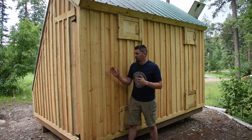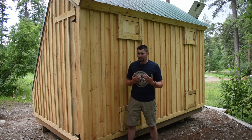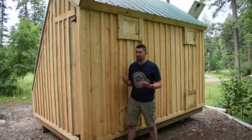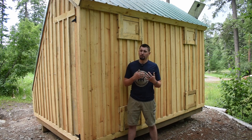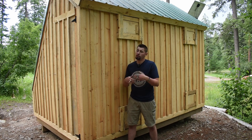Next up we have the siding, which I chose to go with board and batten. It cost me nothing because I have access to free lumber, but if you don't have that access it could cost you roughly $1,400. So while it was the best option for me it may not be the best option for you — there are definitely cheaper alternatives out there, it's just a matter of what level of protection you want and the look you're after.